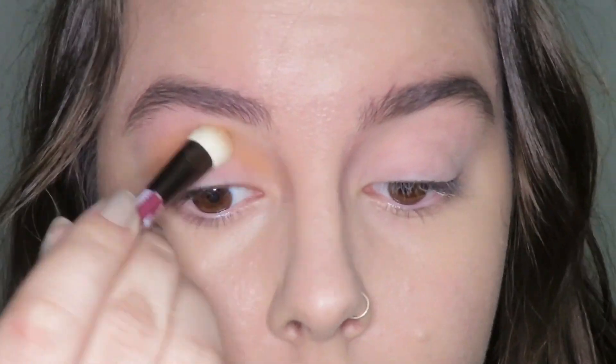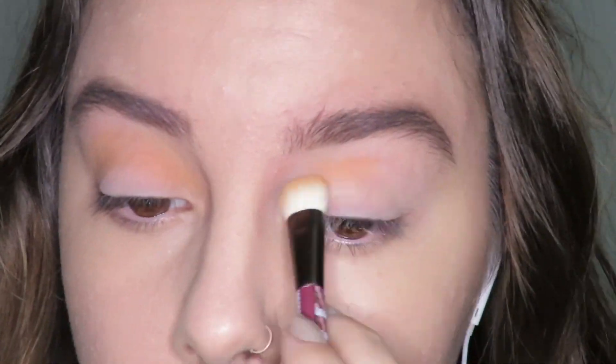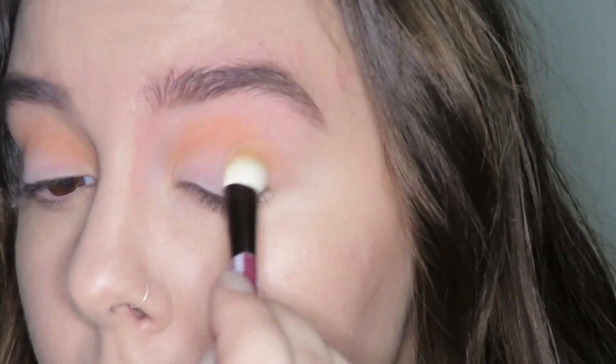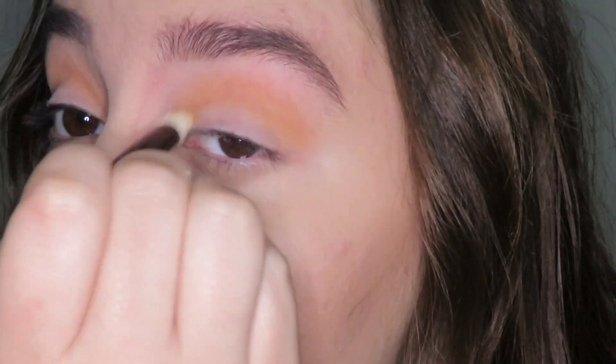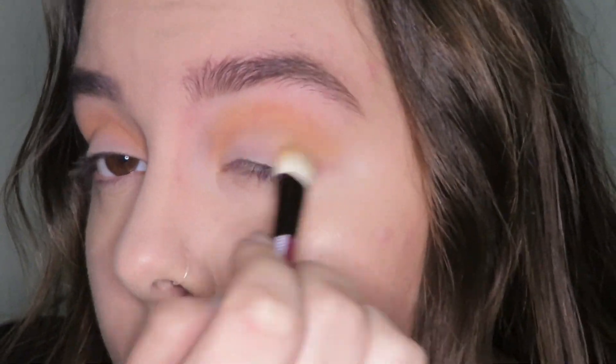I already have my foundation done, I already primed my eyelids, my eyebrows are done. I'm just going in with my Morphe 35OM palette, and I'm taking some orange-y shades and using this all over the crease. And then after this, I'm going to go in with a yellow-y mustard, deeper yellow shade, and I'm going to put this all over my lid.